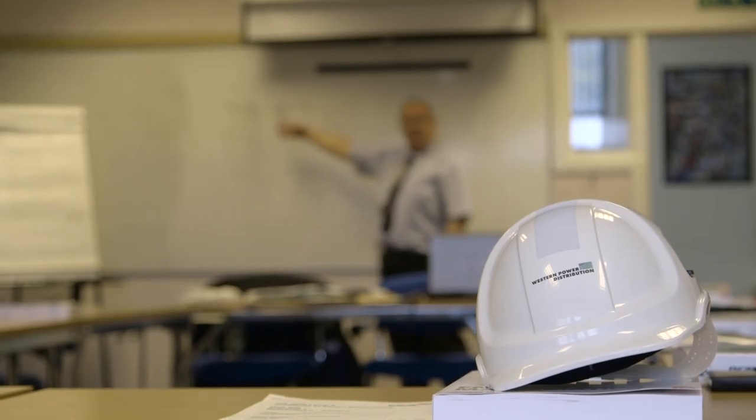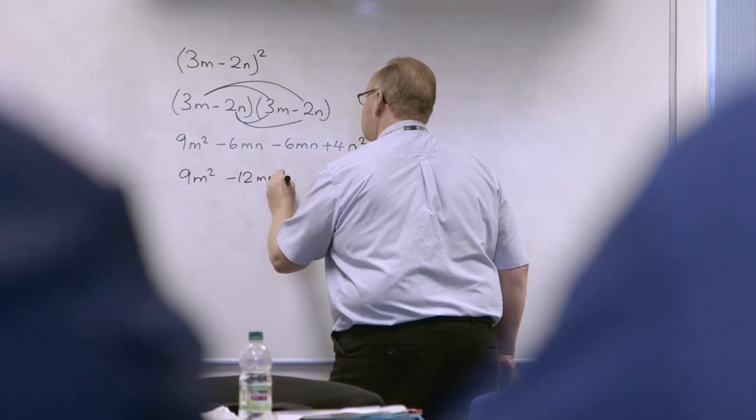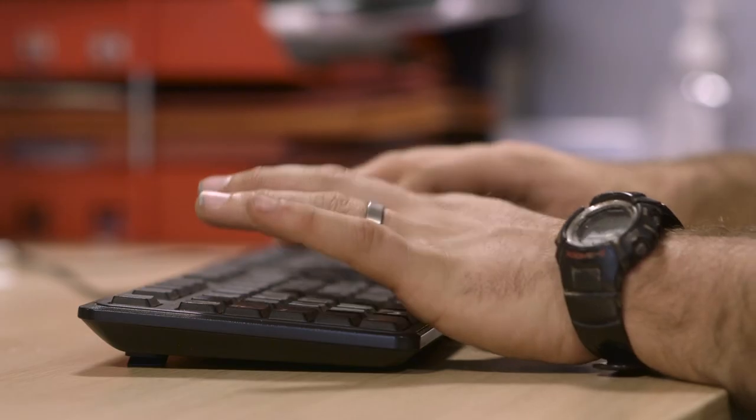The training school was absolutely perfect — I can't fault it. It's the best thing I could have ever wished to have done. There are classroom-based courses covering the paperwork and permits, but primarily it's hands-on training for the job you'll be doing out in the field. It was just a brilliant way of entering into an industry I've really wanted to get into.